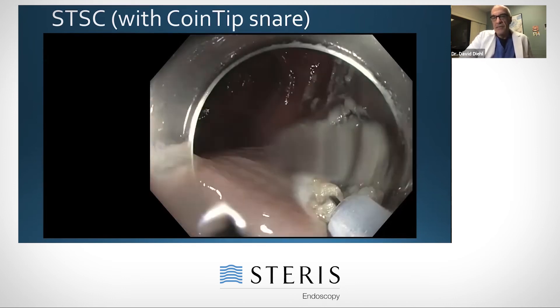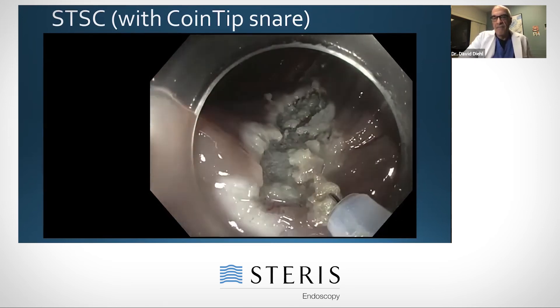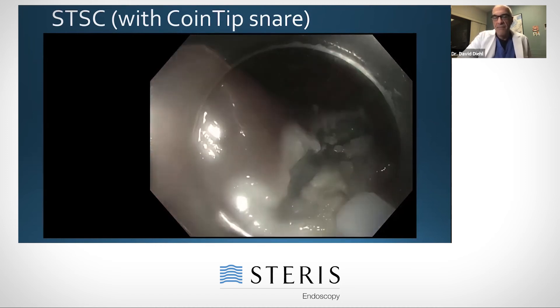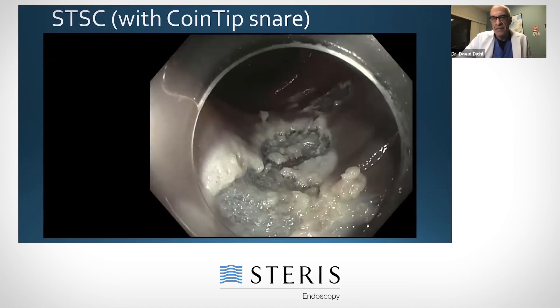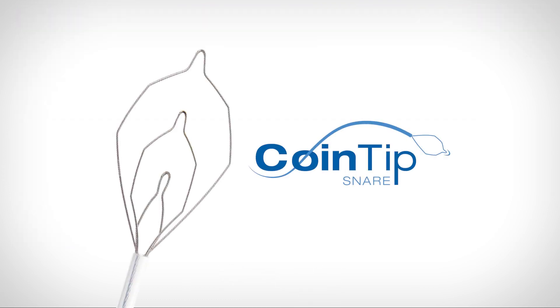This is done to decrease the chance of residual polyp being there when we bring the patient back. I have found that the coin tip snare is a nice configuration for this — it has sort of a flat tip and it does this quite well, actually better than other snares that I've used.